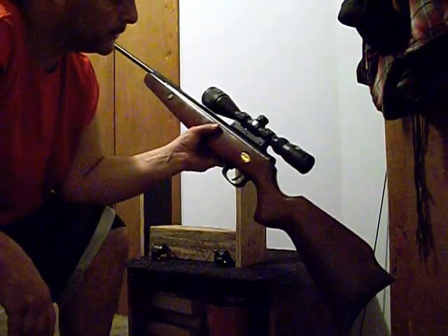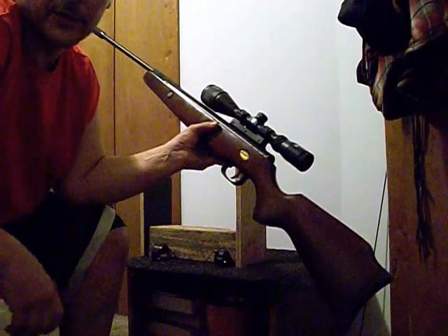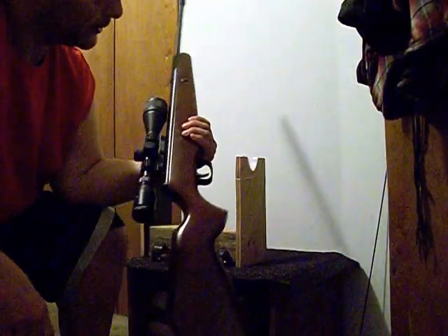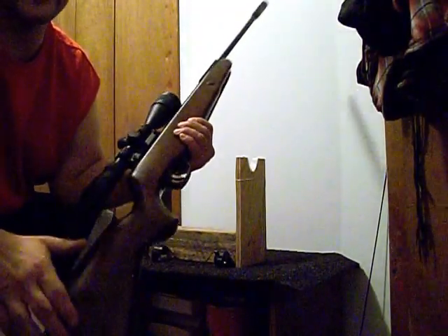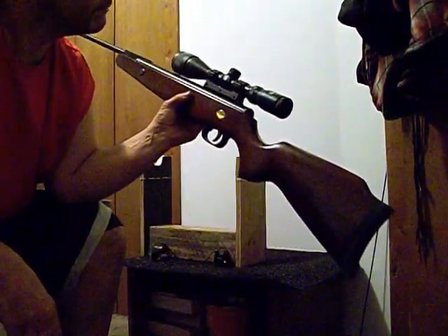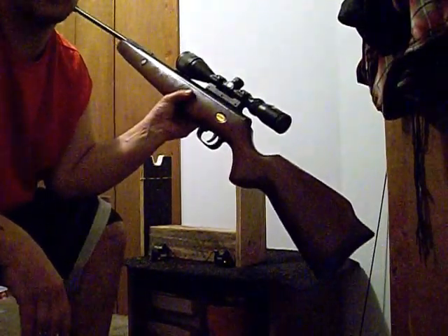Smooth and tight. What more could you ask for from a Chinese springer? It's a really nice gun. I've got a few more to show you later — I'll have some more videos coming. I've got about 15 guns, so thanks for watching.